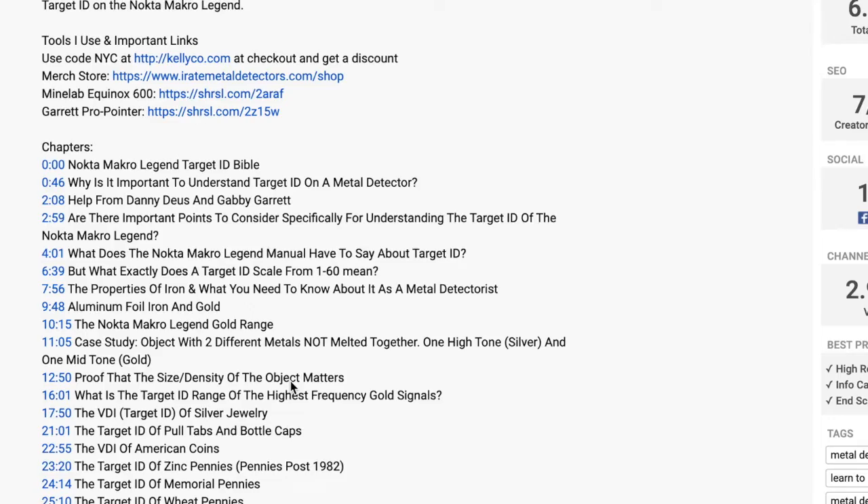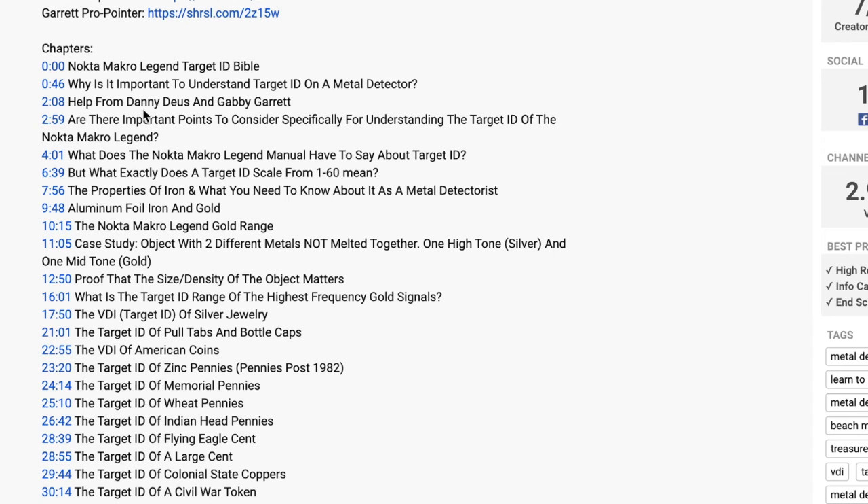Hello ladies and gentlemen, it's Meryl from Metal Detecting NYC. This is your one-stop shop for completely understanding target ID for the XP Deus 2 metal detector. We did a deep dive - we rang up over 600 different objects. Look in the video description - we have everything in chapters and timestamps. You might want to bookmark this video if you're not buying the guide, because everything is in the video description.